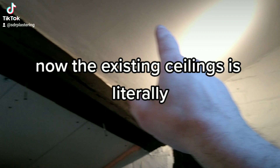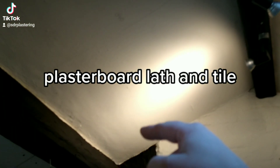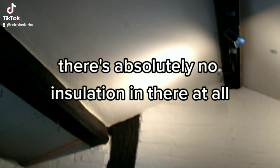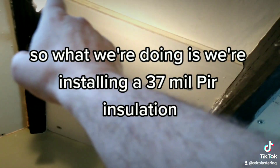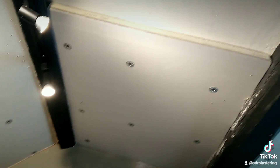The existing ceiling is literally plasterboard lath and tile, so there's absolutely no insulation in there at all. You can imagine how cold that is. What we're doing is installing a 37mm PIR insulation board.